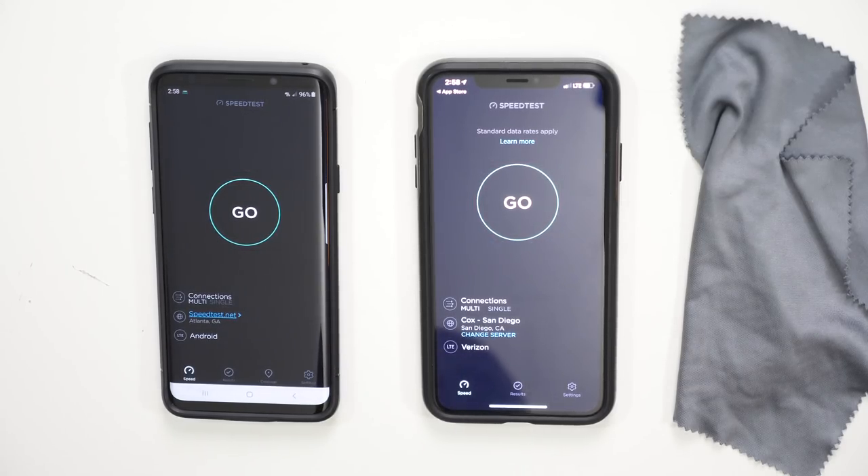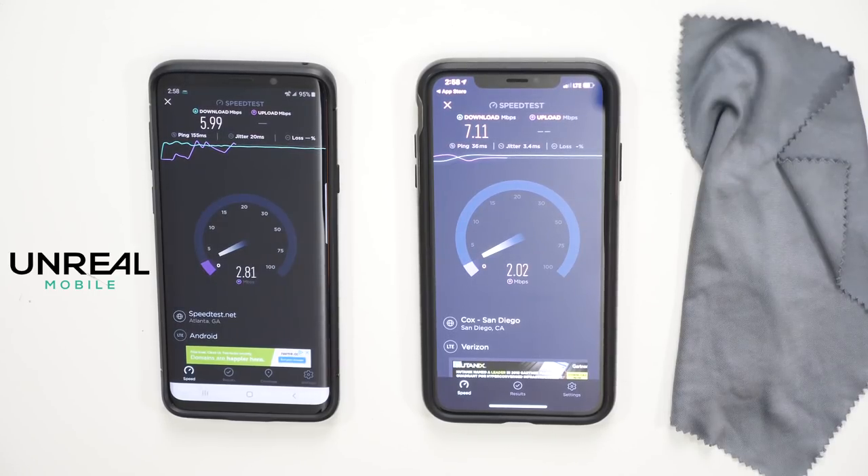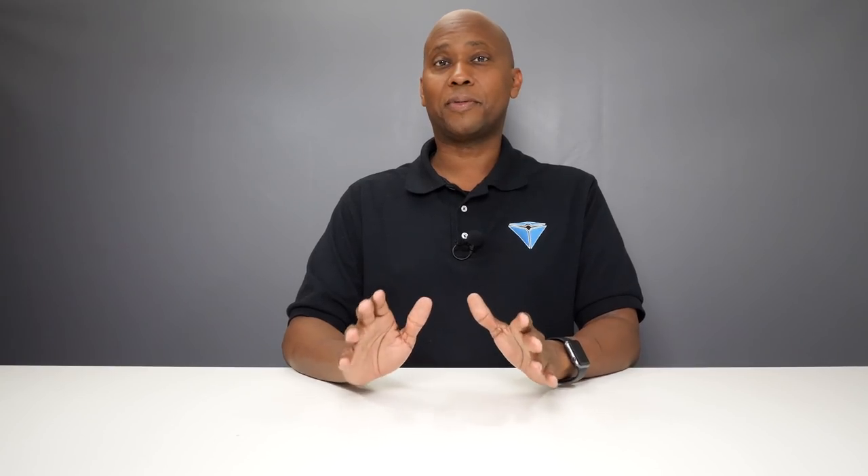For $10, this is pretty incredible so far. I did a data speed test without WiFi and both phones were getting LTE service. Because I'm inside a building, I expected the internet to be slower, but the Unreal service was only a little bit slower than Verizon. So here's my conclusion: $10 a month gets you unlimited talk, text, and pretty much unlimited data that just slows down after one gig — which is a really good deal. I'm going to do more tests off-camera, but so far everything is working perfectly and it was really easy to set up. For more information, go to unreal.com — I'll leave a link in the description below. Thanks for watching and I'll see you guys on my next video. Peace.